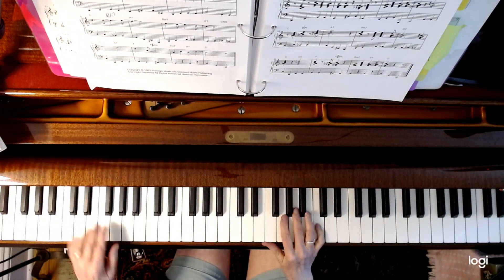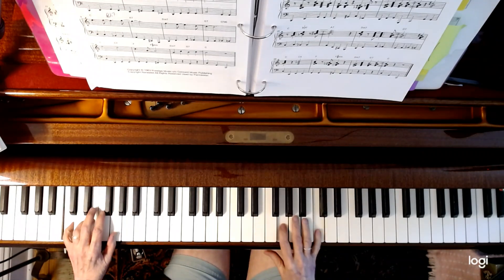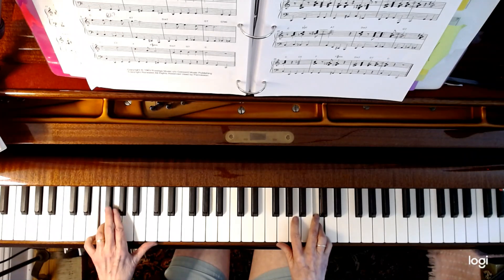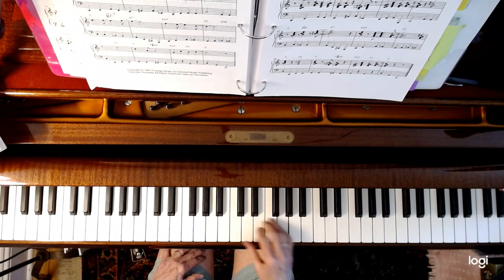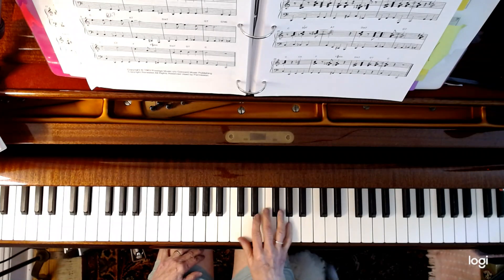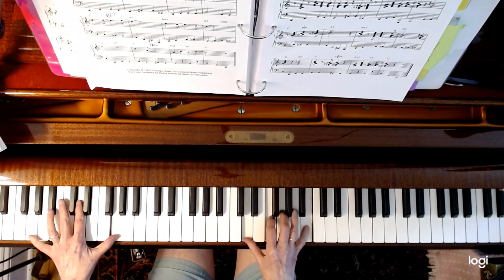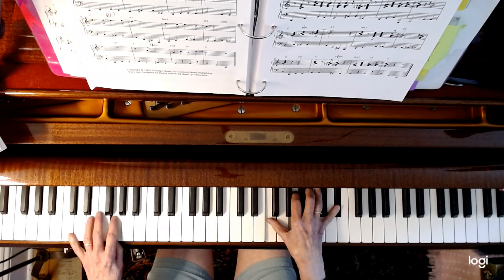If you're going to play it solo, it's nice if you can put a walking bass in. I'm trying to bring out that melody and getting the chords under the melody.